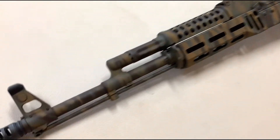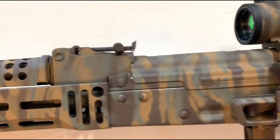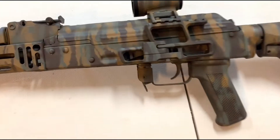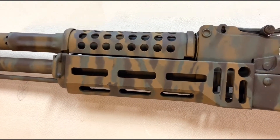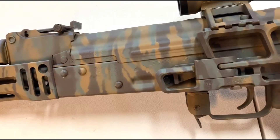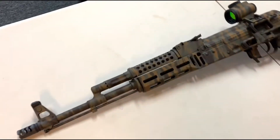Super stoked with the tiger stripe stencil — highly recommended. I will say one thing: if you like the super sharp lines that you see on the flat surfaces, they're kind of hard to get as you go around the curves. Maybe next time I would stretch it around to the other side so it gets kind of flatter.